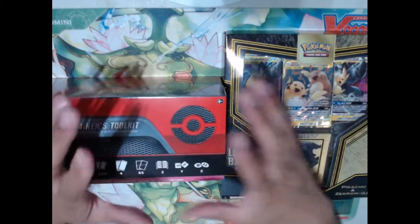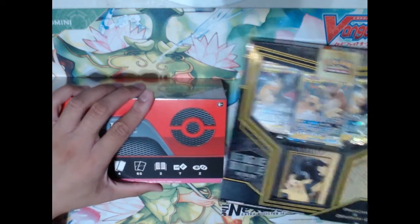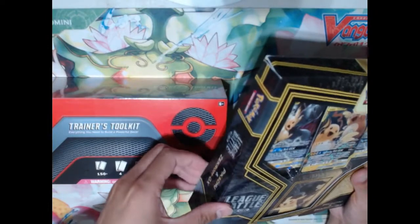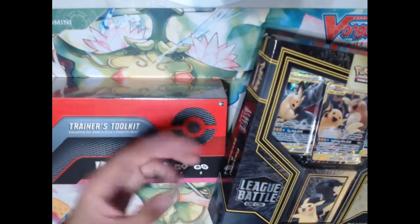Hey, what's up everybody? Nexel here. Today we're opening up some Pokemon TCG product. For those of you who don't know, I actually do play the Pokemon TCG. I actually play quite a few card games — I play Weiss Schwartz, I used to play Yu-Gi-Oh!, and I play Pokemon now.